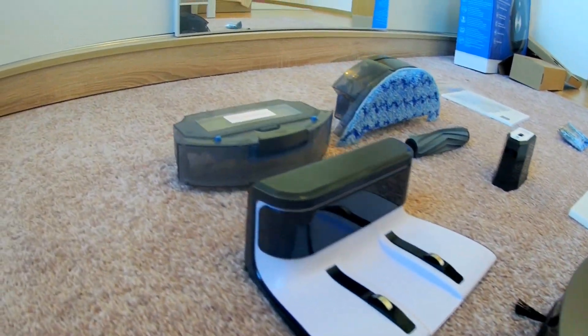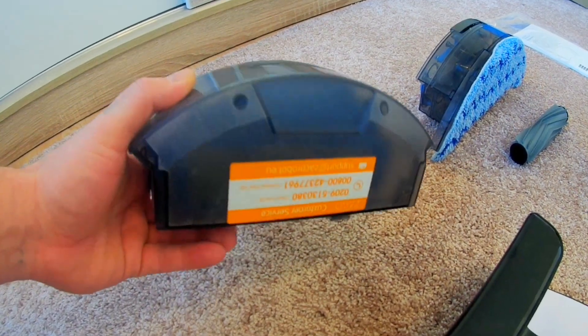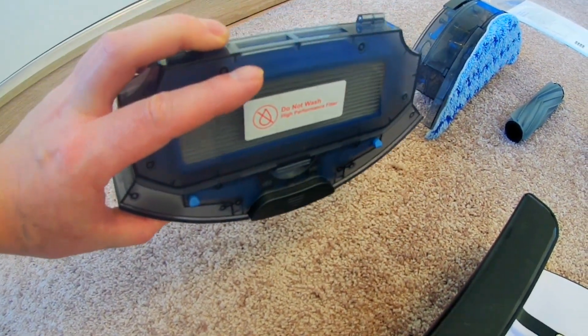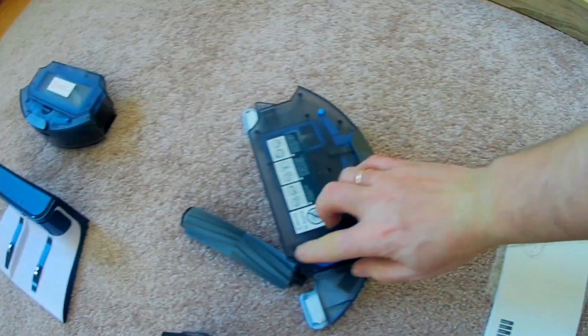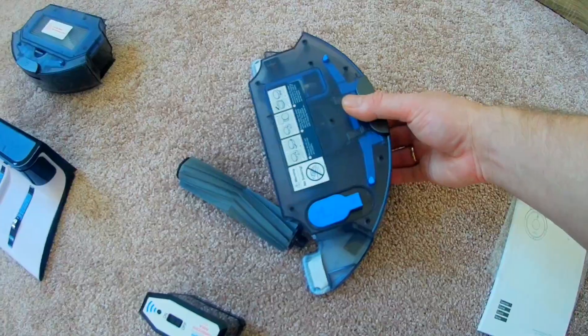Was sehen wir? Dies ist ein Behälter zum Sammeln von Staub und Schmutz in meinem Haus, der wie ein Ex saugt. Daran ist nichts Interessantes. Kannst du es dir vorstellen? Und hier ist der Wasserbehälter.